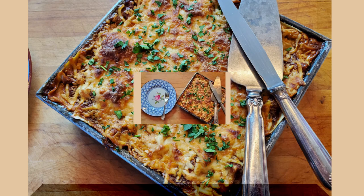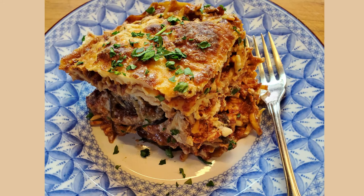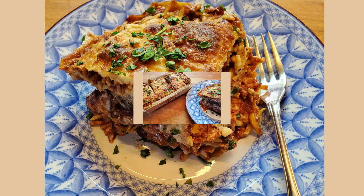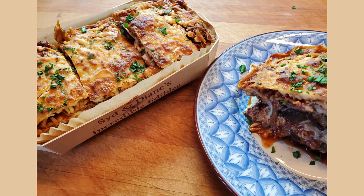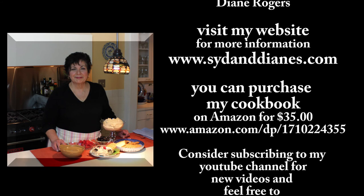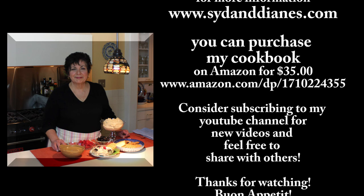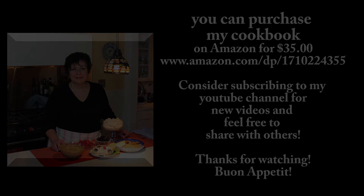Doesn't that look good? The lasagna is nice and golden brown, topped with a little chopped parsley. I let it set before cutting it, and I packed some for friends across the street as a thank you. I do hope you try and enjoy that recipe — please like and subscribe to my channel.